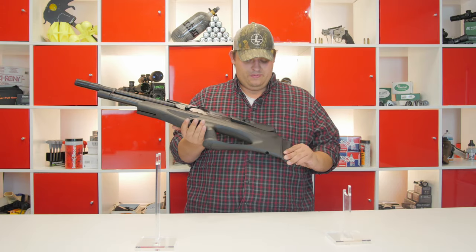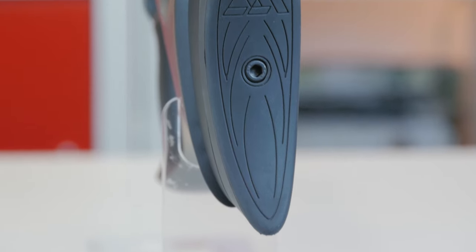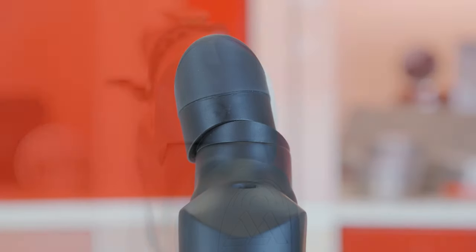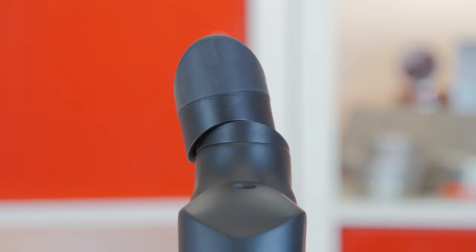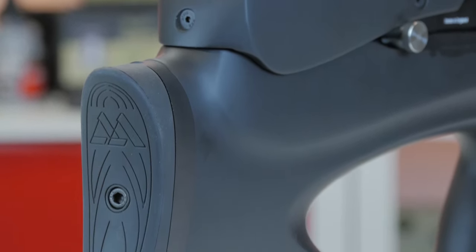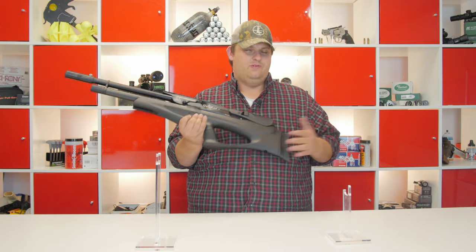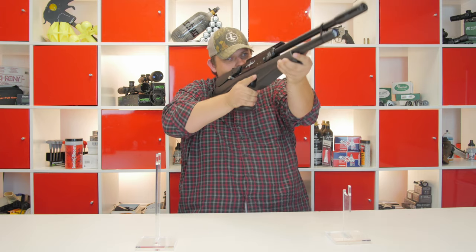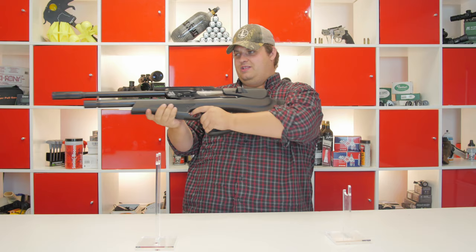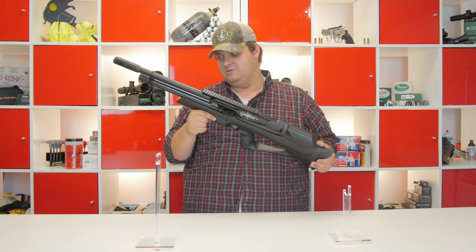The Galahad is a bullpup design. One of the things that is really cool that they have done is they have basically put a radius on the butt pad, so the butt pad can be moved either a little bit to the left or a little bit to the right to fit comfortably in the shoulder of shooters depending on what hand they shoot with. Right now it is set up for right handed shooters and it tucks right into the crook of your shoulder perfectly. Or you can slide it over the other way and it is set up for left handed shooters, and it will tuck out a little bit into that crook of the shoulder.